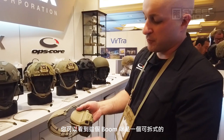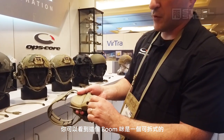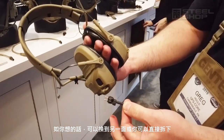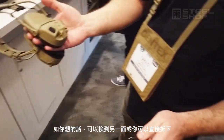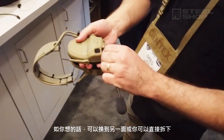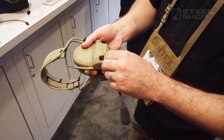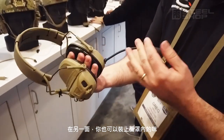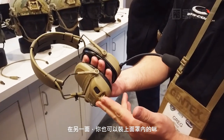If you'll see here, the boom mic can actually be removed without tools, and swapped to the other side if you prefer, or you can take it off entirely. And on the other side that's not being used for a boom mic, you can hook it up to a mask mic.